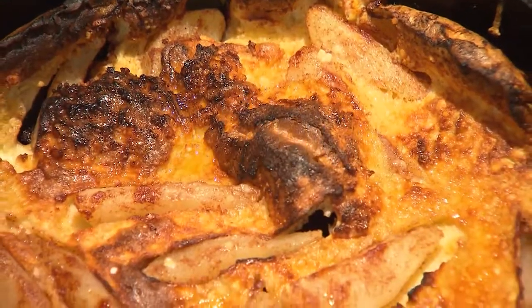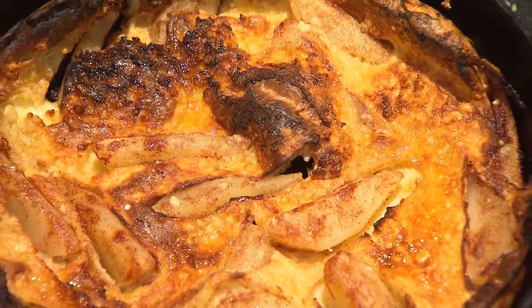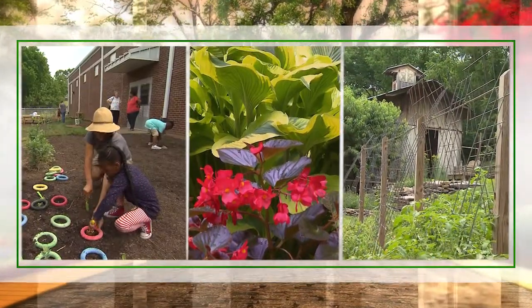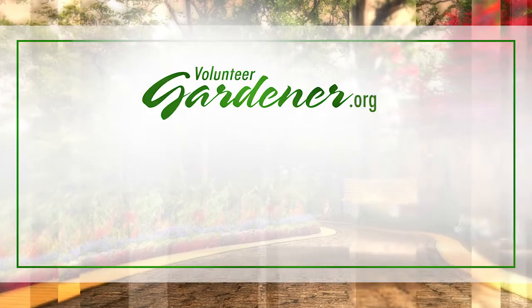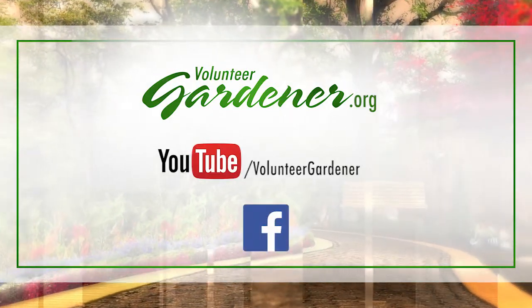And now you've got breakfast that everybody can enjoy at the exact same time — a puffed pear pancake. For inspiring garden tours, growing tips, and garden projects, visit our website at volunteergardener.org, or on YouTube at the Volunteer Gardener channel, and like us on Facebook.